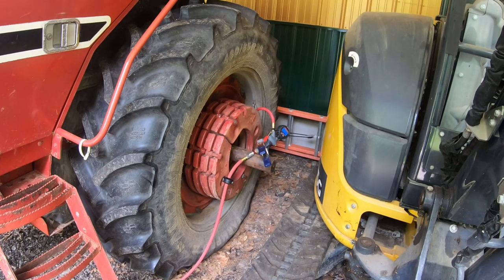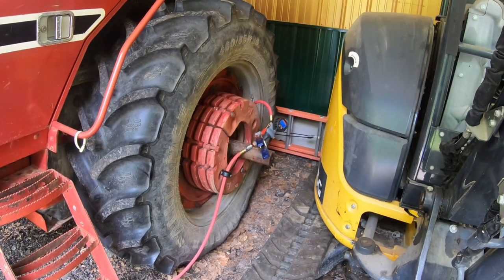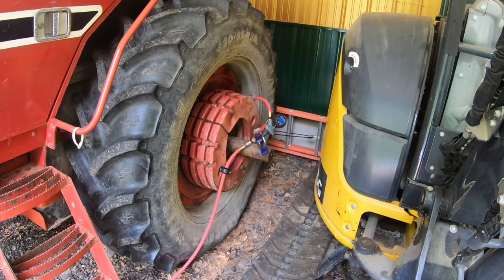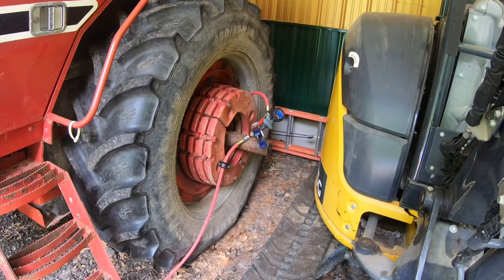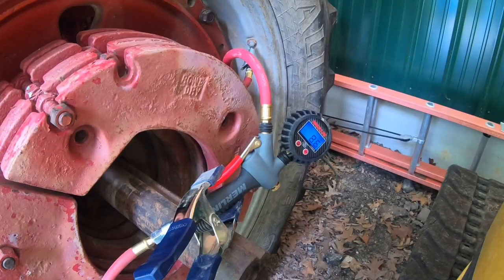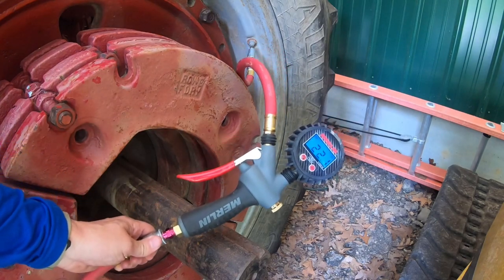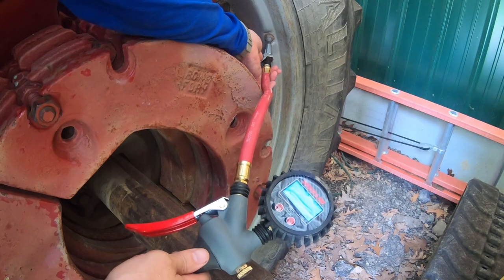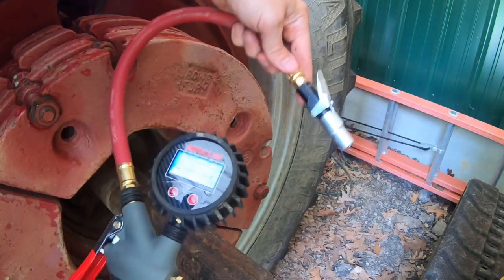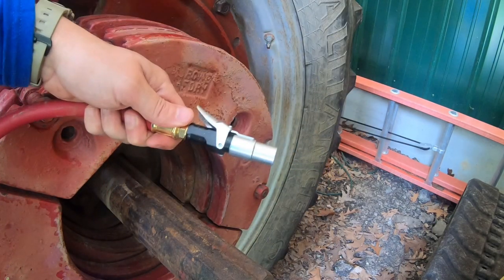I'm going to run in and do a couple other things — you guys mind watching that for me? Thanks. Okay, thanks for watching. We're at 22.1 psi, and I think that's close enough — it says 23 psi max. We'll pop off our Lock and Flate. That took about 10 minutes, and I wouldn't have wanted to sit there and hold that old-style air chuck against that valve that long.